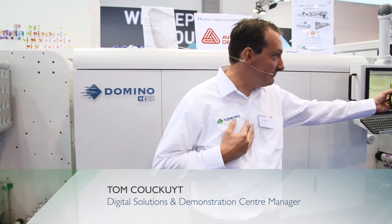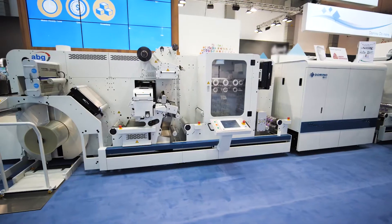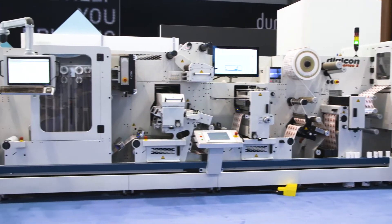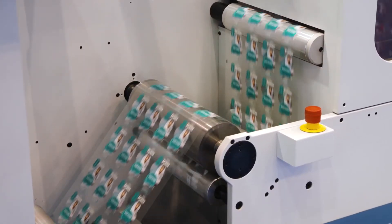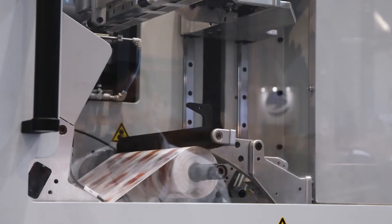Good afternoon, my name is Tom and this is Ben, and I would like to welcome you to the Domino booth at Label Expo 2019. We're delighted to introduce the Domino N16i integration module offered as part of this AB Graphics Digicon 3 series hybrid production line. We're going to use this for our 20-minute production challenge, producing more labels in less time and less waste. It's all about combining the best digital print equipment with the most efficient automated finishing line.